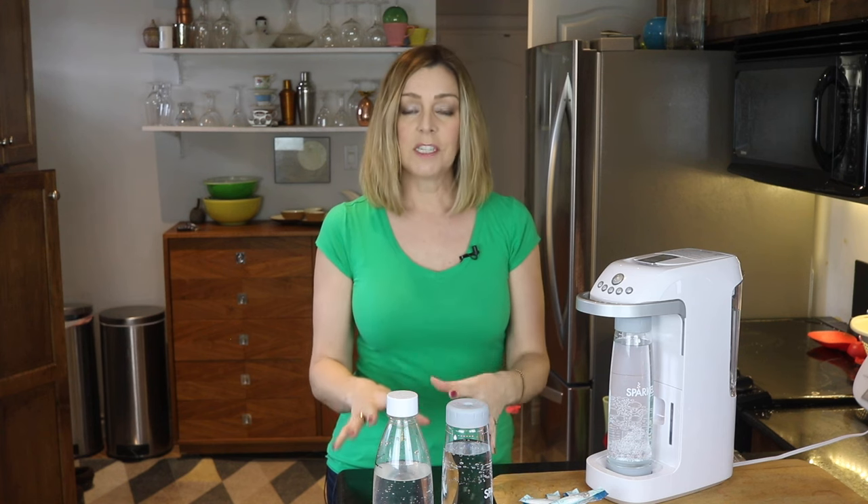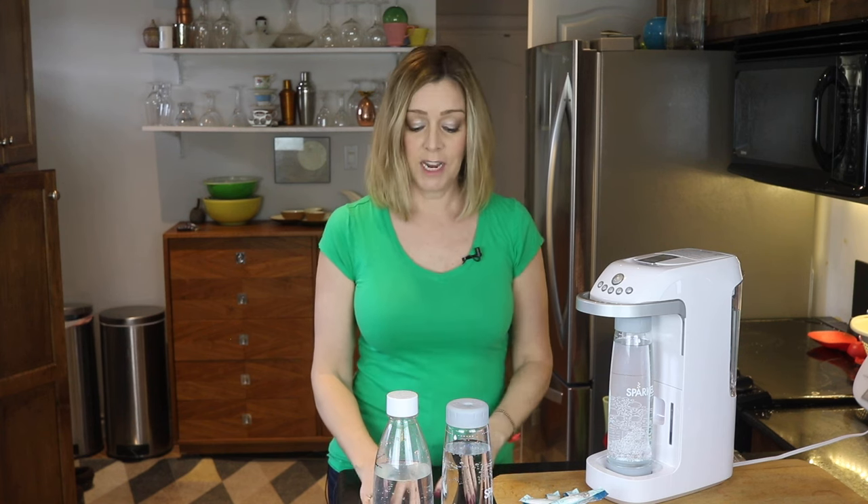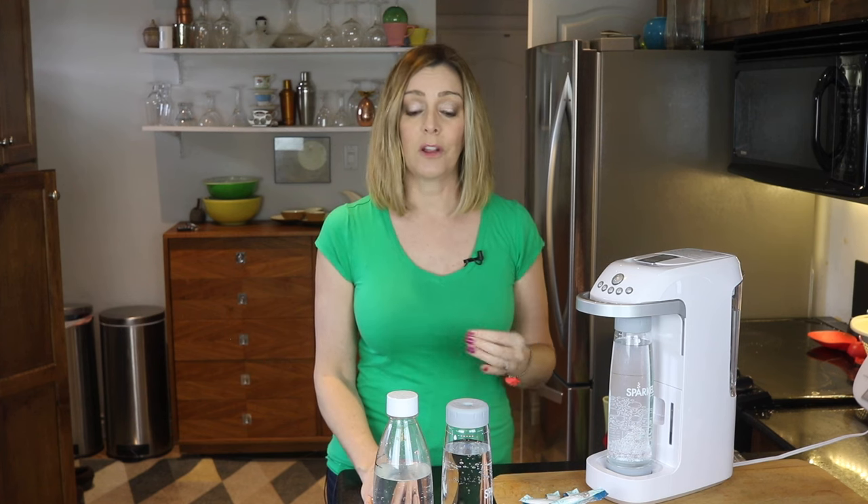With that said, honestly, both of these waters taste just fine, and those taste differences are really extremely subtle. If I served these two to you blind, you probably wouldn't even notice which one was which. But to me, there does seem to be a subtle, but not unpleasant, difference.